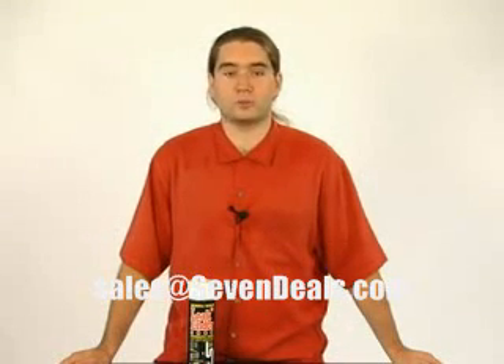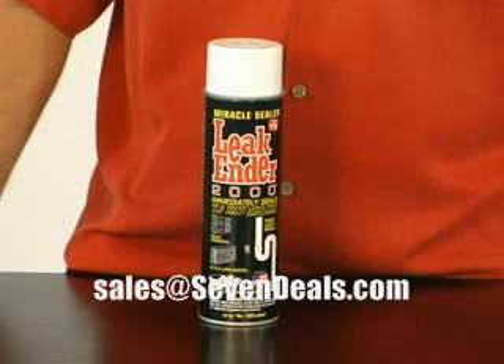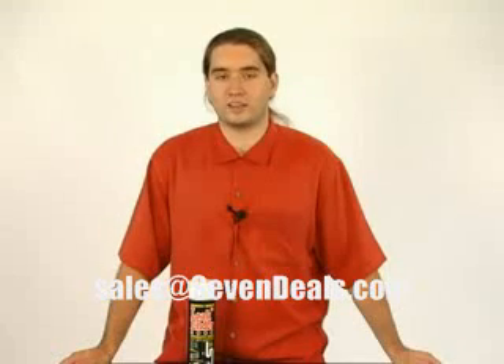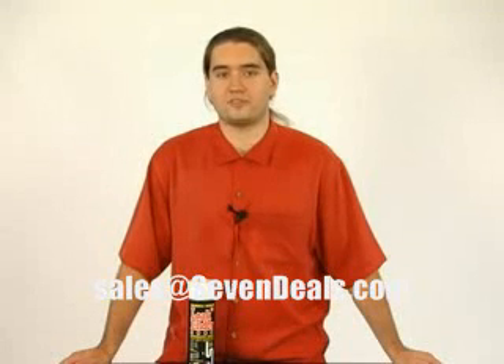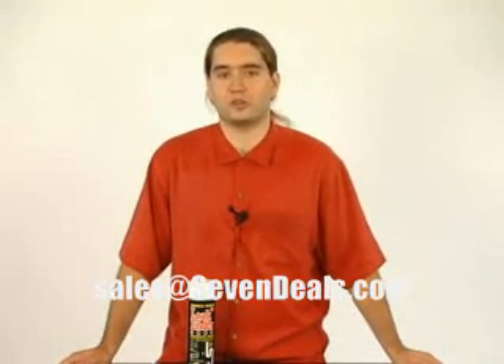In addition to that, Leak Ender will also weatherproof and waterproof just about any surface. It works great to weatherstrip drafty window frames and provides a neutral surface that can be painted in just 24 hours to match any color. It won't crack at negative 40 degrees Fahrenheit or soften at 160 degrees Fahrenheit, so you don't even have to worry about extreme weather situations.